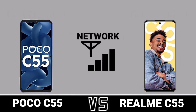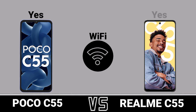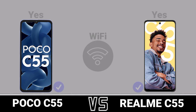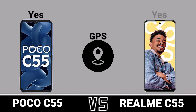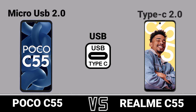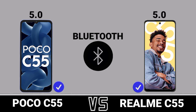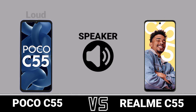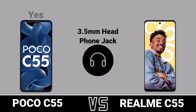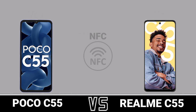Network. WiFi. WiFi GPS. USB. Bluetooth. Speaker. 3.5mm Headphone Jack. FM Radio. NFC.